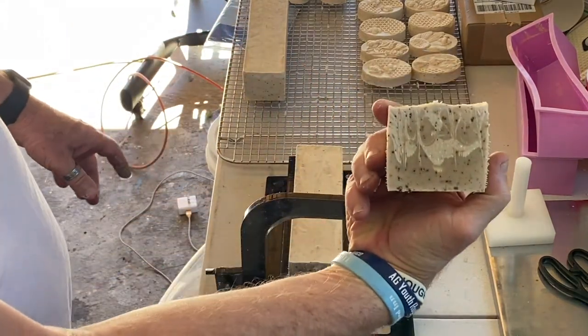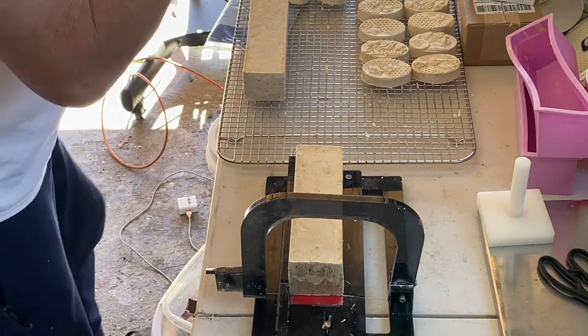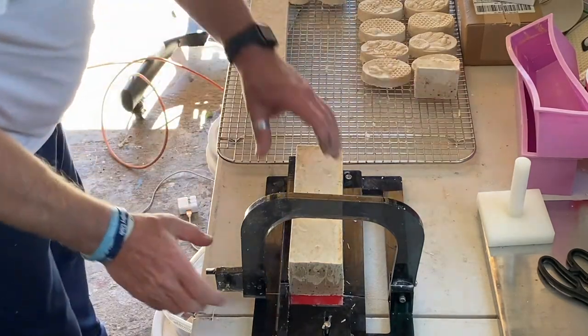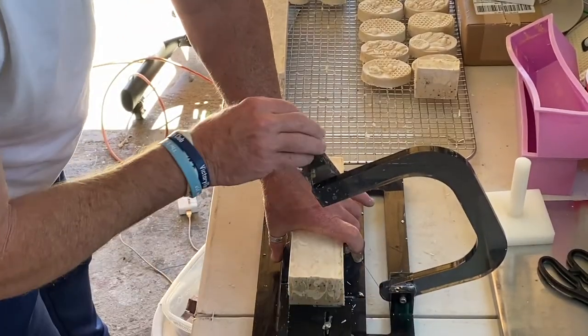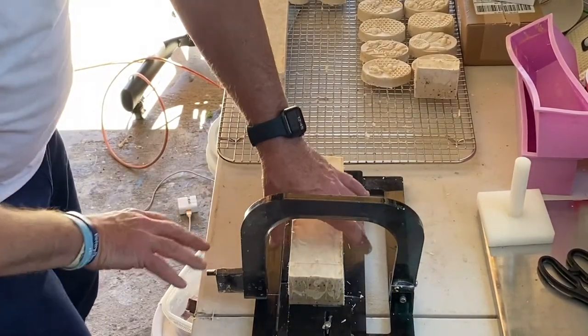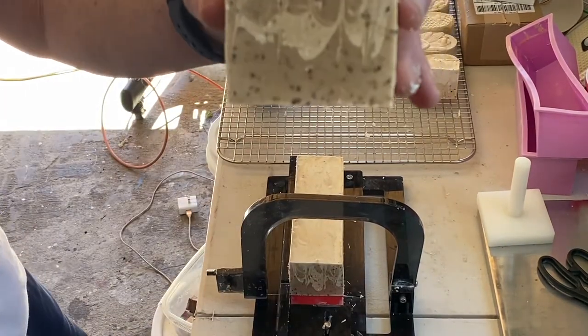You can see the beautiful design from the three different shades of brown that came into this soap. We didn't use any fragrances because the fragrance of the beer and the coffee together was so fantastic that we thought we'd leave it with that natural fragrance.